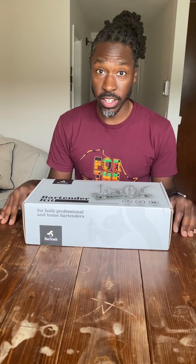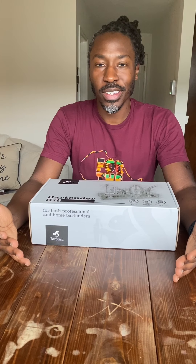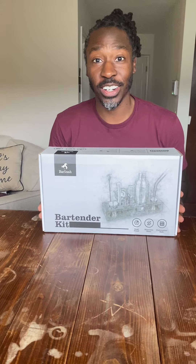I posted a video the other day on my channel as well as Instagram about making an old fashioned, and I got so much great feedback about how to make my old fashioned even better. So I got to thinking, why just make my old fashions better? I'm a grown man — I should be making all my drinks like a boss. So I decided to go ahead and get myself a bartender kit so I can make drinks like an adult.